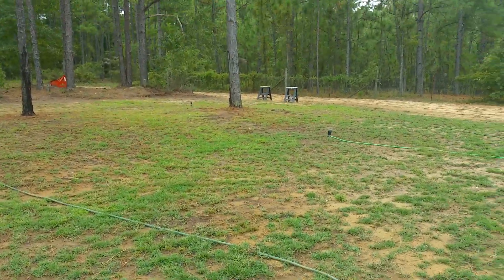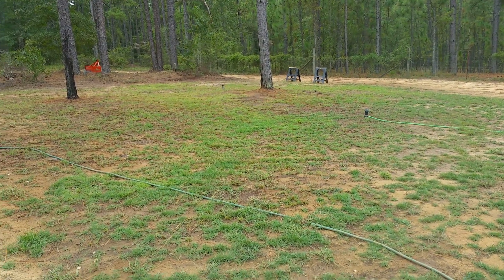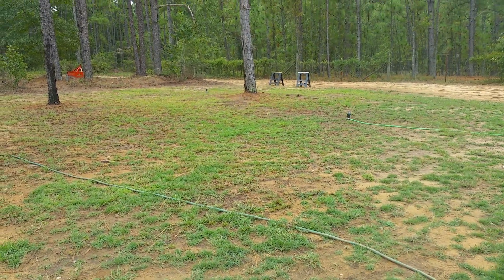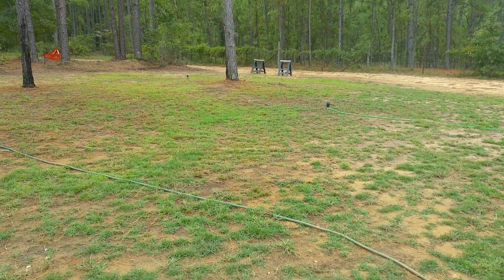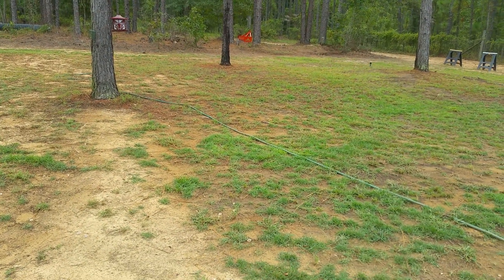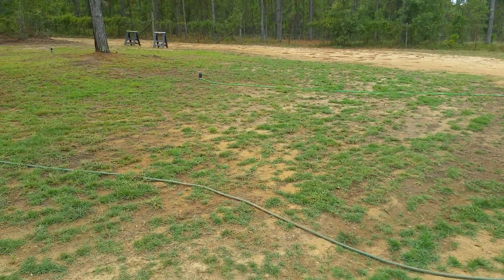Hey y'all, Curtis again. This is the zoysia grass I planted — I put down two bags, five pounds each. Each bag contains 10% seed; after the mulch coating, there's literally only 10% seed and the rest is inert matter. Each bag says it covers a thousand square feet, but I put it down in a 6,000 square foot area.